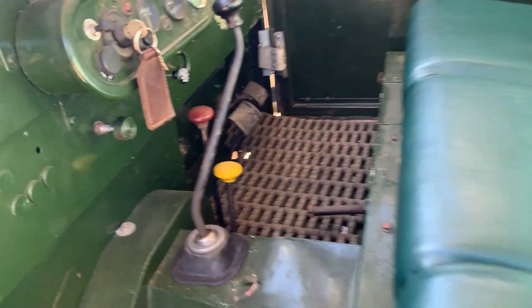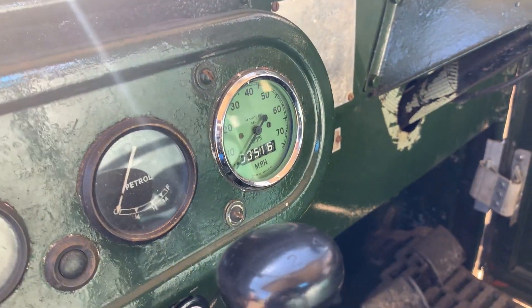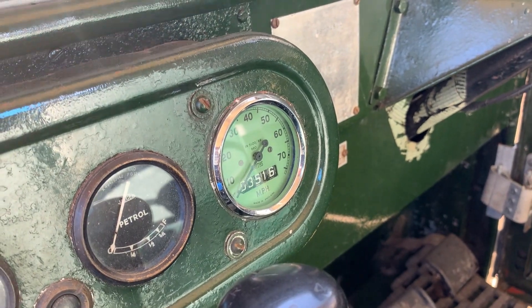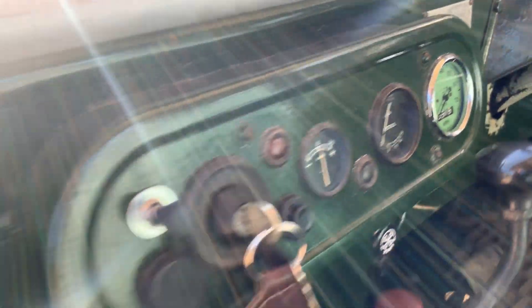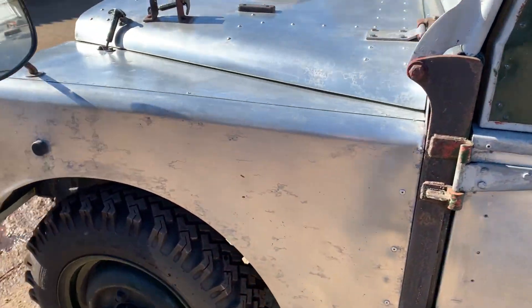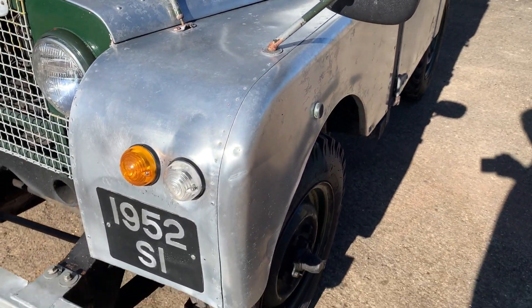Three seats across the front. The speedo is showing just under 4,000 miles, which should obviously be taken with a pinch of salt, especially as that is probably a new speedo by the look of it as the face colour's different. Anyway, let's go around and pick out some good bits and bad bits. Clearly I don't have to point out any paint imperfections because there's very little paint on it.